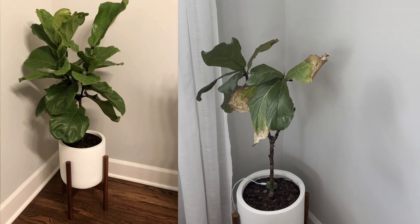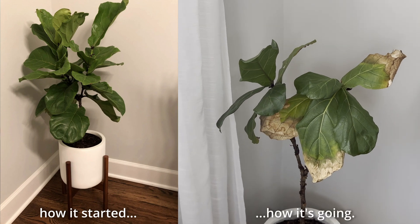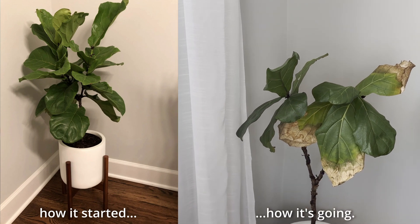We have over a dozen different types of indoor houseplants. One that has given us the most trouble is a fiddle leaf fig. When healthy, I think these look great, but ours is quite sad looking, having lost most of its leaves.